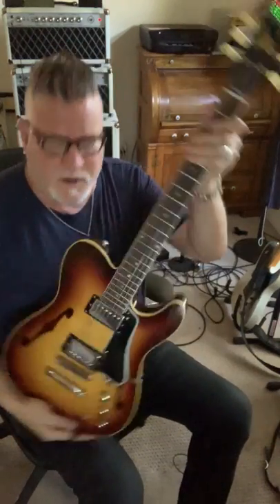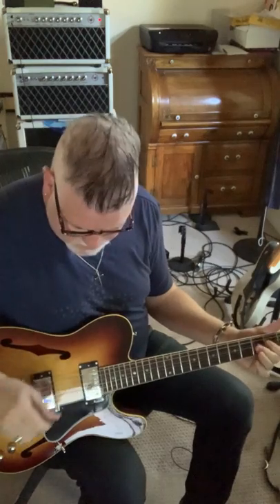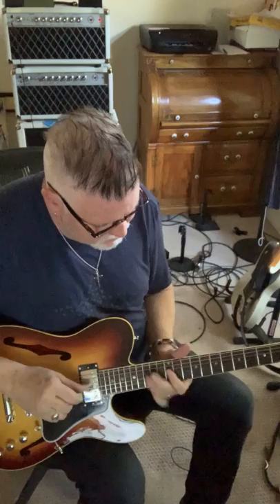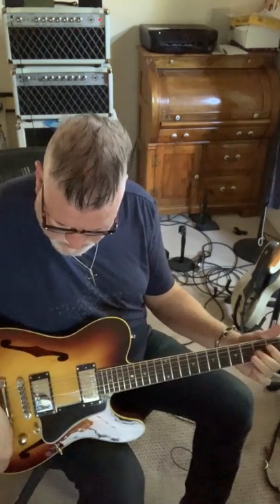Hey, so this is the guitar right here. It has some of that ES-335 vibe.